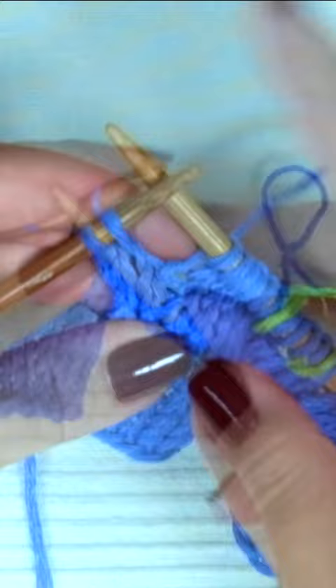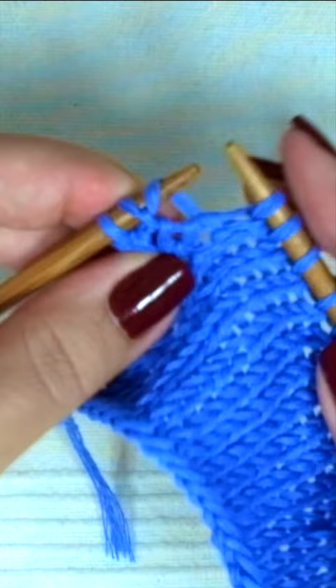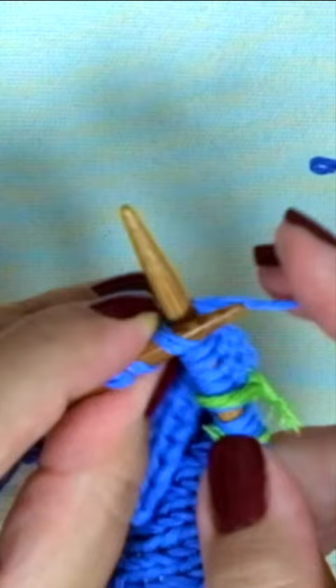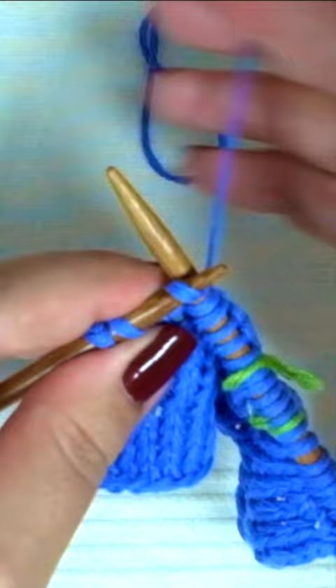Make one right. Take the bar between the two stitches and put it onto the left-hand needle from front to back. And now, knit that stitch — not through the back loop, as you normally do. You have increased one stitch; it's a right-leaning increase. Very classy, almost invisible.